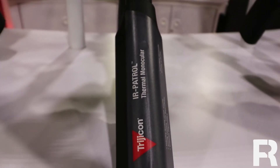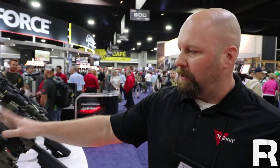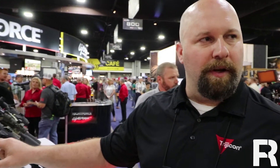We've also got an IR Patrol line. This is primarily handheld observation and helmet mounting, but you can also buy a skew that can be put on a rifle. It's got a couple of reticles in it — a nice, small, lightweight package for observation work.